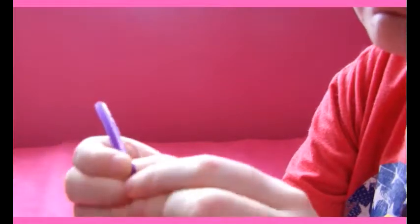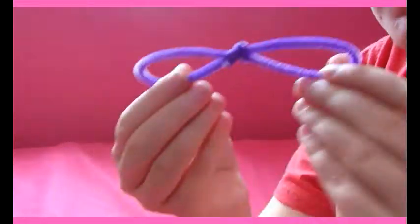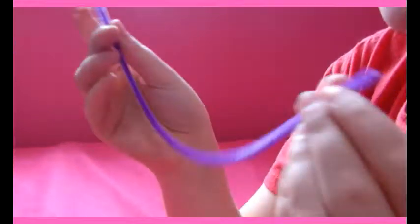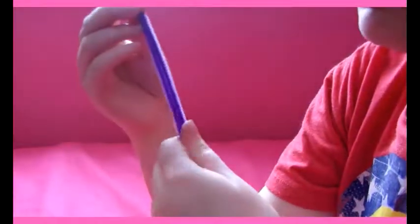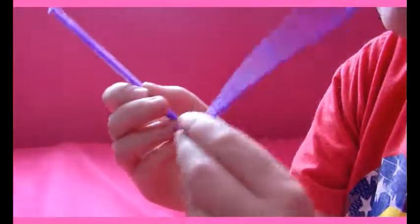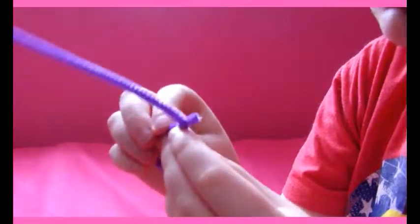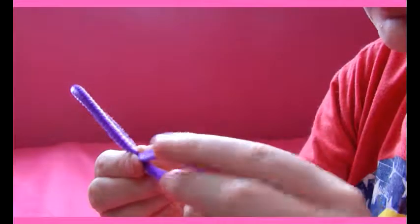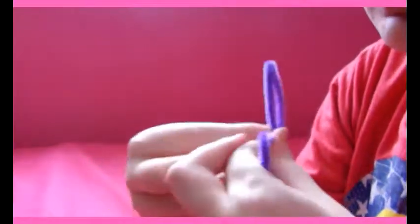Unless of course you want your dragonfly to look completely different — then go ahead and do whatever you feel like. My wings are a little off on this one, but once I put it on the clothespin it'll look fine. Then just do the same with the other pipe cleaner: fold it in half, fold this side in a little extra, then wrap the little extra bit around. Try not to bend the rounded part, and you can reshape it if it didn't come out quite the way you wanted. Fold this side in and then bend this part up and around.